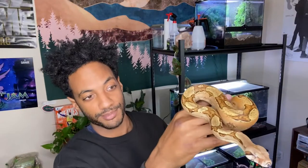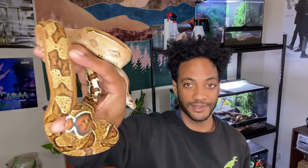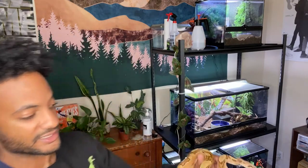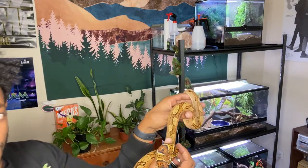So this here is Bowie. He's a Boa constrictor imperator, a jungle morph more specifically. The jungle morph is just the design that's on his back — you can kind of see it on his saddles. That's what a jungle morph essentially looks like. Jungles can have different types of patterns to varying degrees, but you can kind of see how the saddles are all connected, like little puzzle pieces jumbled.